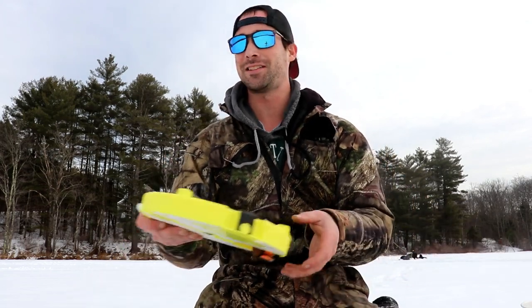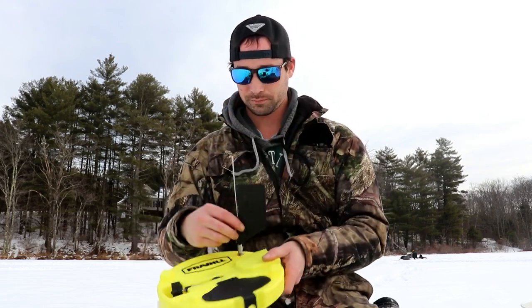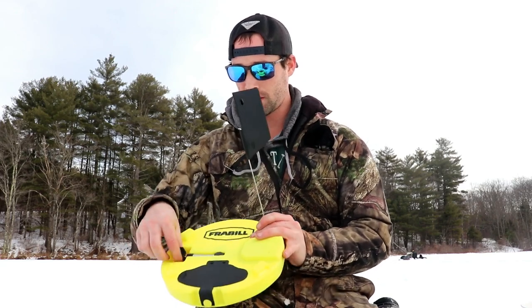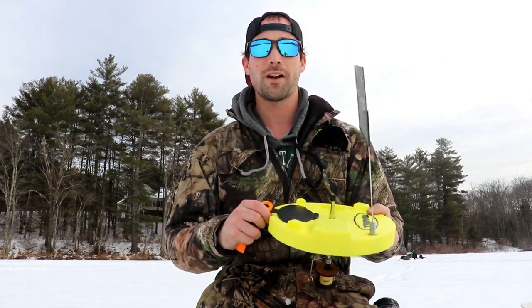If you're on the fence about getting a battery-powered auger and you only have a hand auger, I would definitely go for it — you're not gonna regret it. It seriously took me maybe five minutes to drill all six of my holes. If I didn't have that battery-powered auger, I'd still be drilling right now and I might not have even come out tonight.